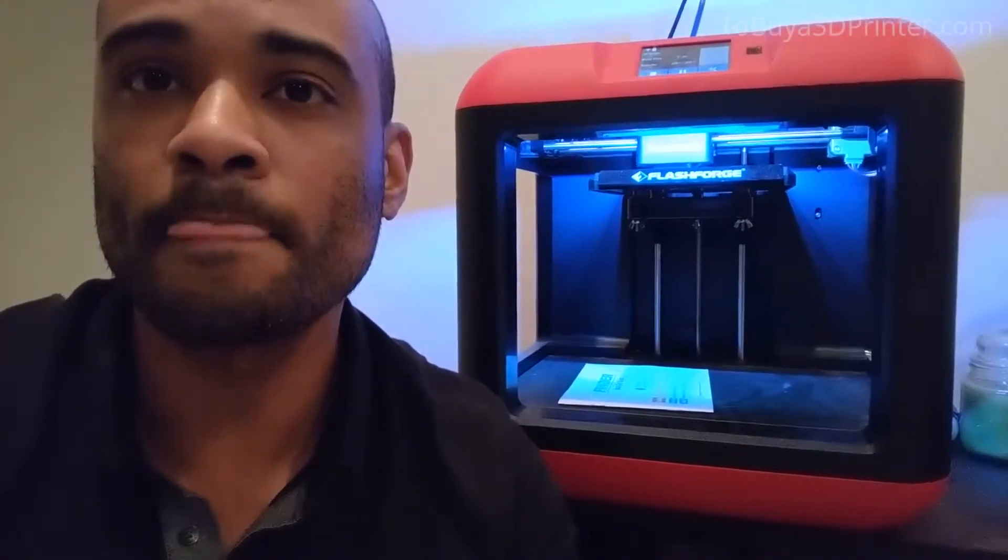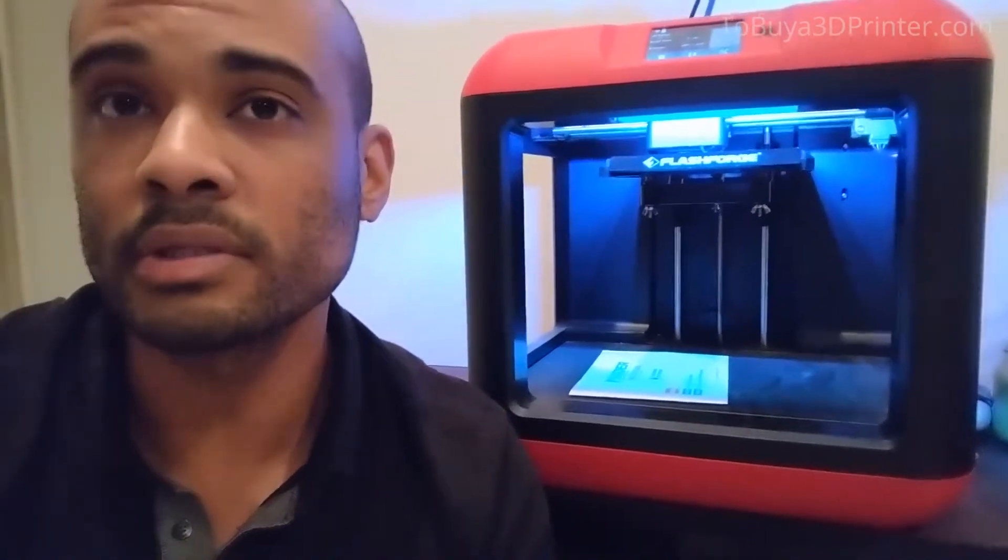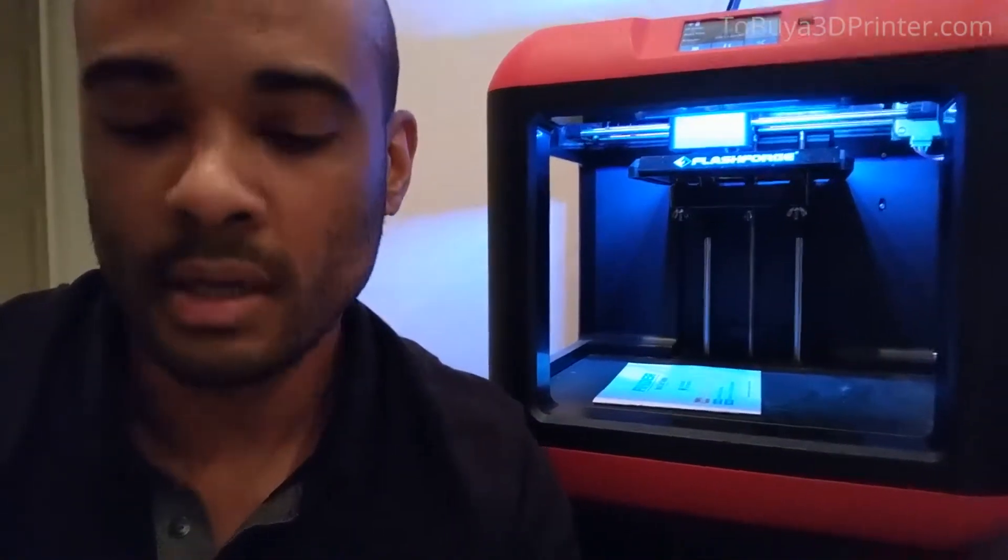It's a good little printer, and they've been doing a lot of firmware updates which keep it nice and relevant. From almost when it was announced to today, the user interface on the LCD has improved really nicely, and the upgrades have been very nice as well. For the actual software that comes with it, that's been a vast improvement too.